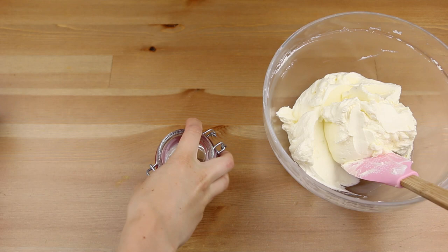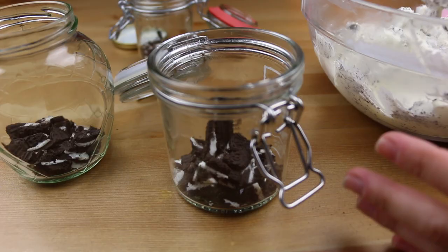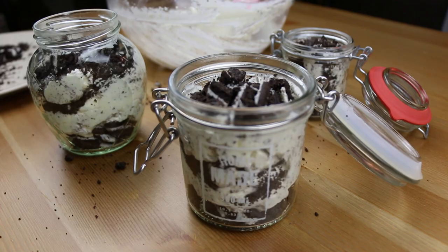Get some mason jars or bowls and start by making a bottom layer of big Oreo pieces. Then add the Oreo crumbs to the cream, mix and make another layer of it. Finalize with big Oreo pieces again. And that's it!